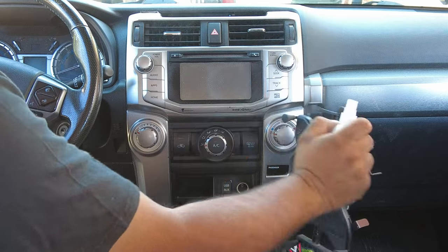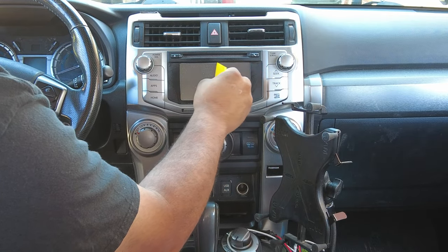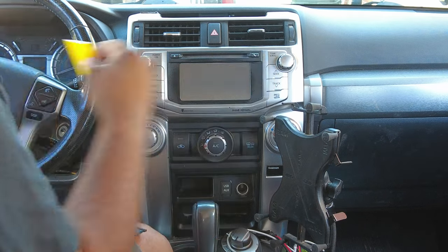You don't have to do this step, but I used the squeegee just to make sure the screen was extra clean — cut all the dust and everything out of the crevices. A thoroughly clean screen really does make the installation go a lot smoother.